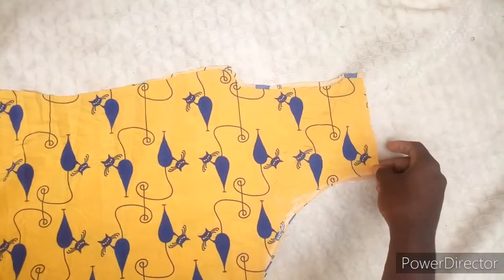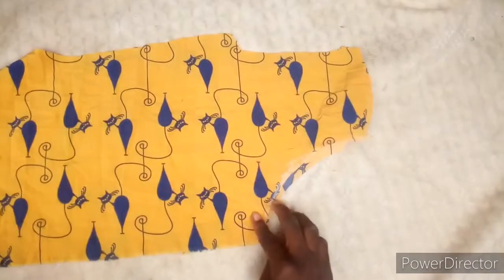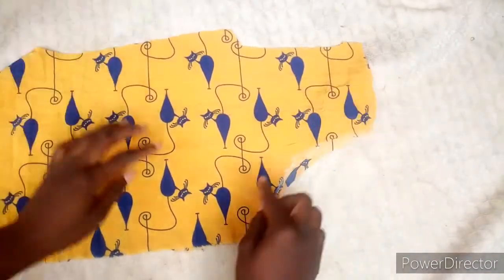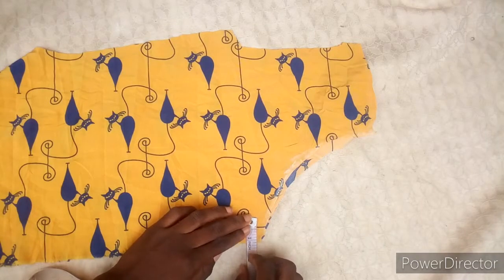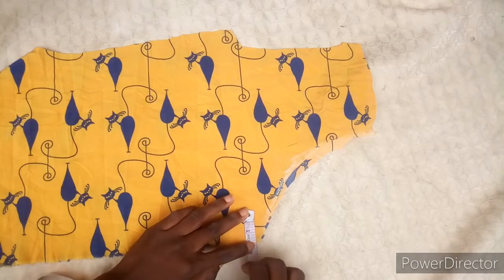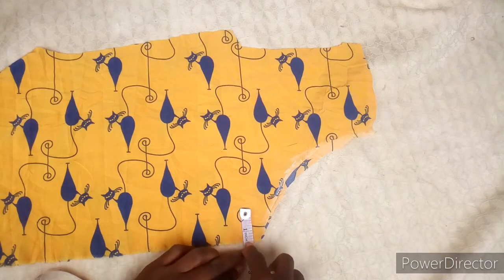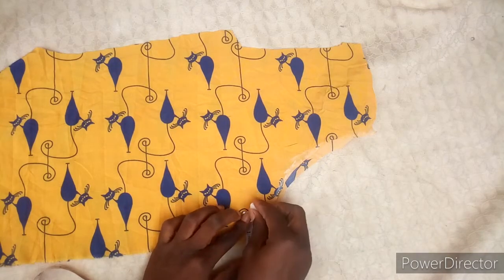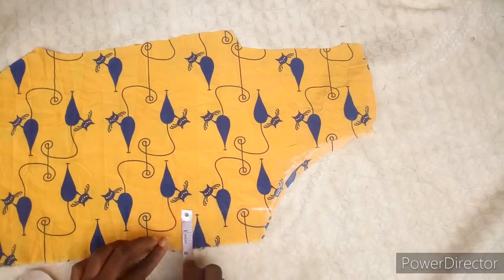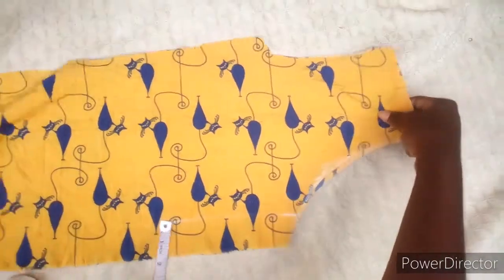To give the front a nice opening, I'm going to take out one inch from it and cut it off. Make sure it's equal before you take your measurement — I'm taking out one point five inches. You take it down and after that you use the scissors to cut it out.